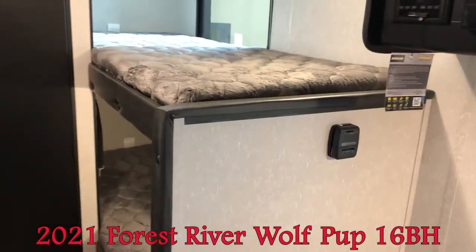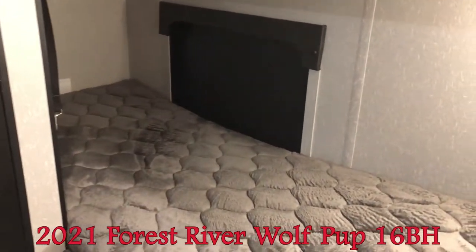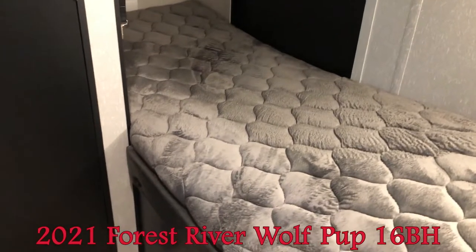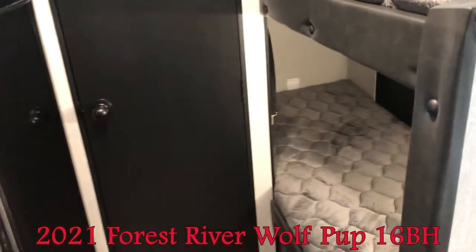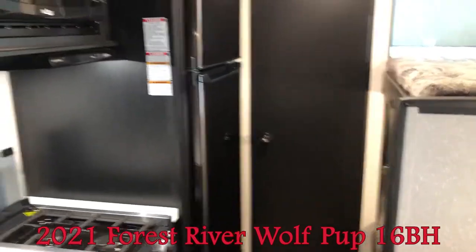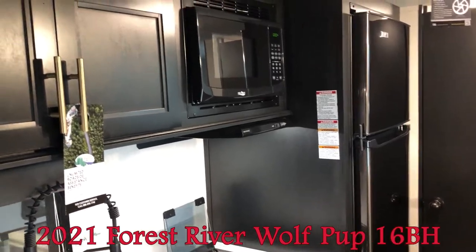Now I'm back here to the bunks. There's that exterior storage door I was mentioning. That whole lower bunk flips up and can be attached so you can use it as storage — that's why there's the big outside door. Very convenient for kids' bikes, a barbecue, or bigger items.